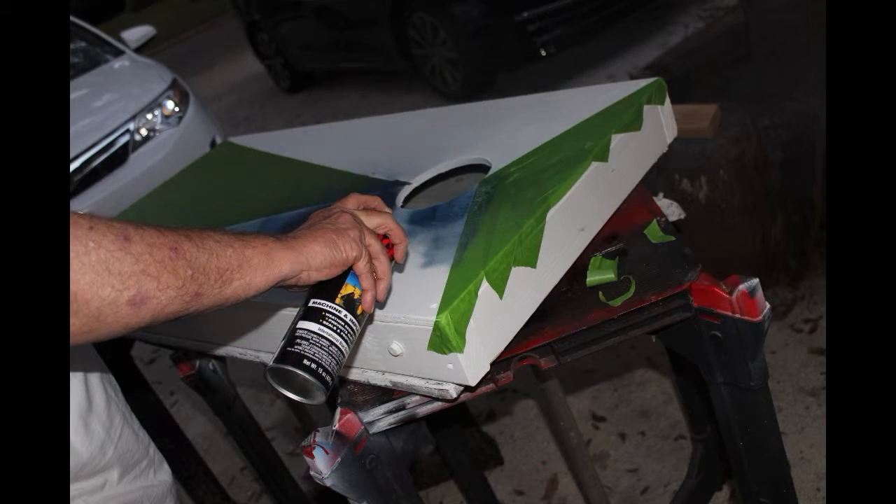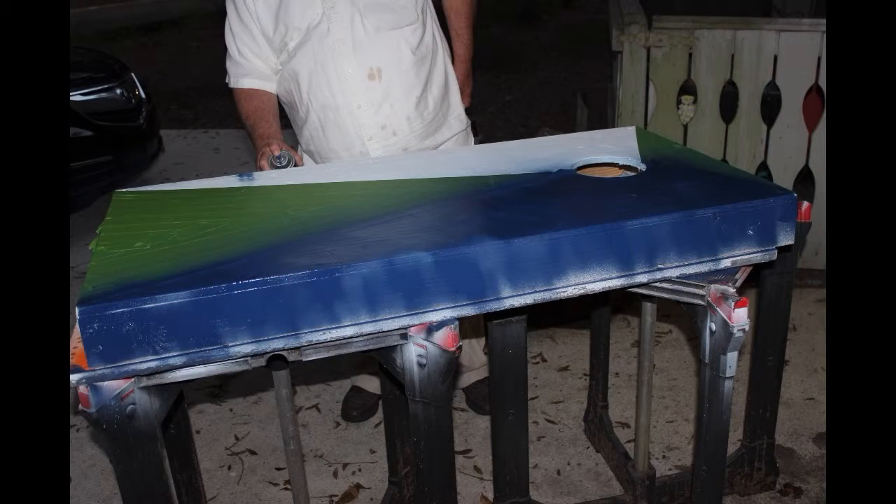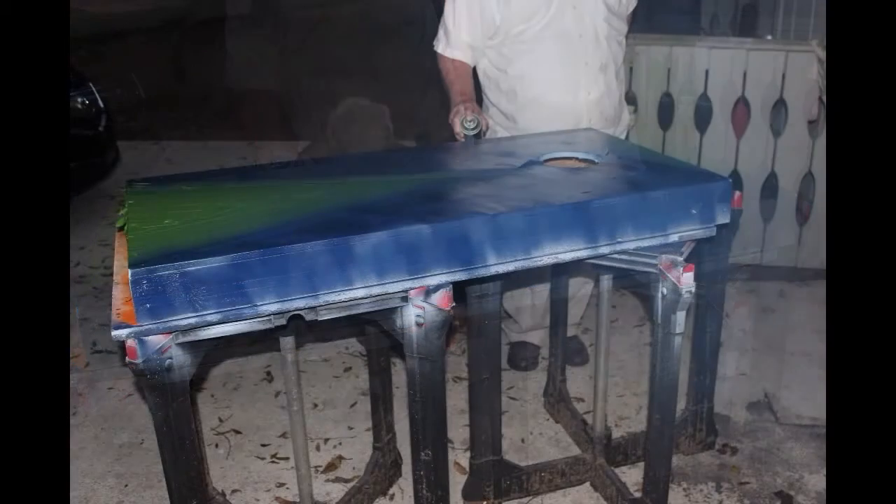The frog tape worked really well, but I had to use a lot of it. It did allow me to mask off the different areas of the board and apply the colors I wanted — the orange and blue.